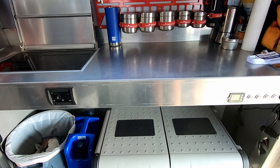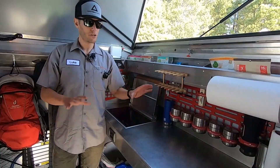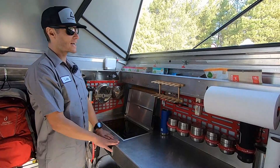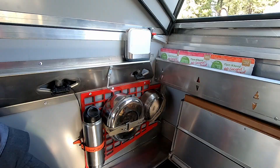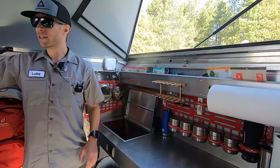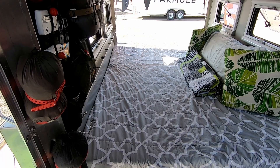We also have our fridge-freezer combo — you can run it however you'd like. It's got all sorts of different little features built in. We've got molle panels with knick-knack organization that comes with being out on the road, giving you the ability to keep that stuff contained and in a quick, accessible place. There's a queen bunk up top and a queen bunk on the bottom as well.